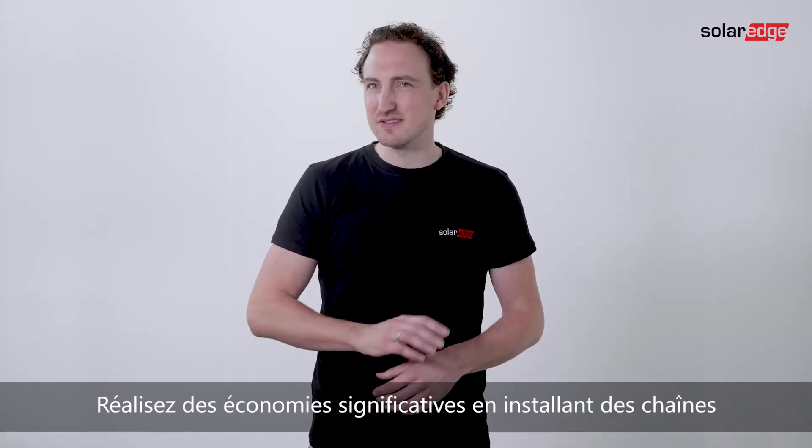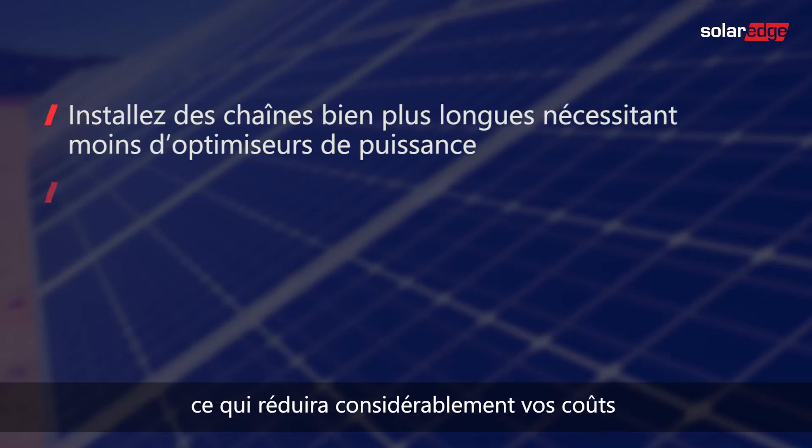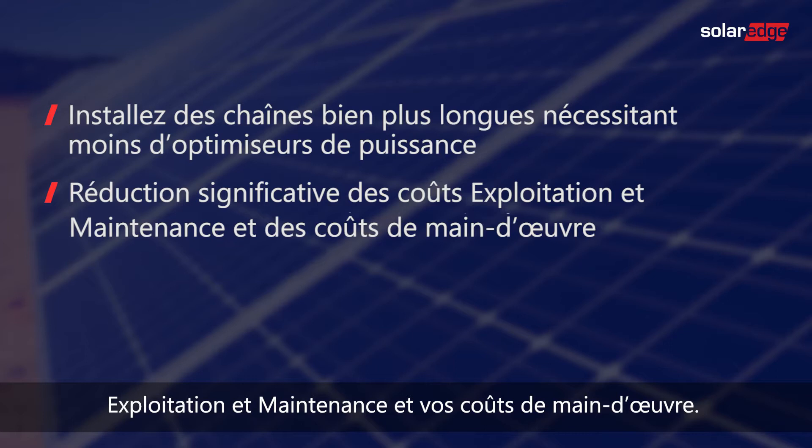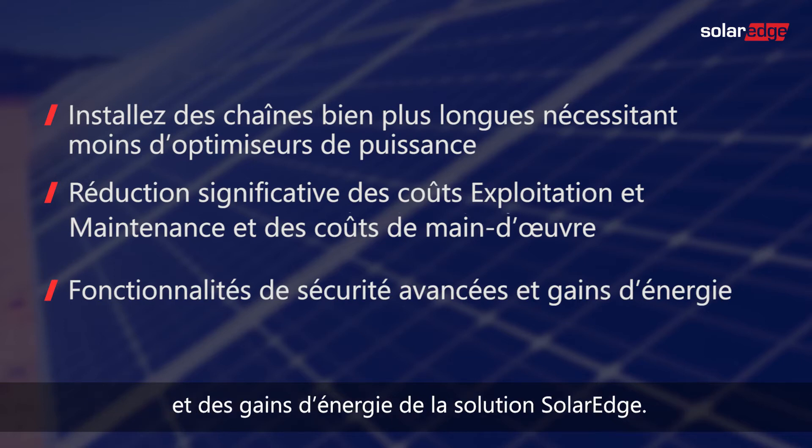The benefits for your business are clear, as it allows you to install longer strings requiring fewer power optimizers, significantly lowering your balance of system as well as labor costs. And of course, you still enjoy the advanced safety features and added energy that SolarEdge brings you.